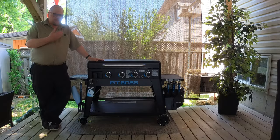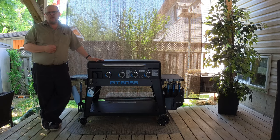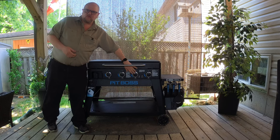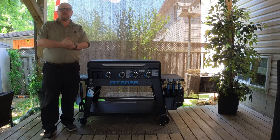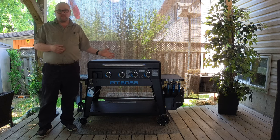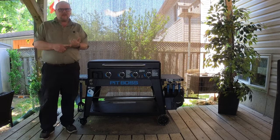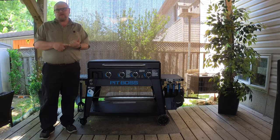So as you can see, I've got the Pit Boss Ultimate Griddle with the 4 burners. Obviously we have four control knobs. I think what I'll do is I'll go over the features first. I can show you everything that you're getting with these griddles. First off, I just want to tell you that I've got nothing to do with Pit Boss whatsoever.